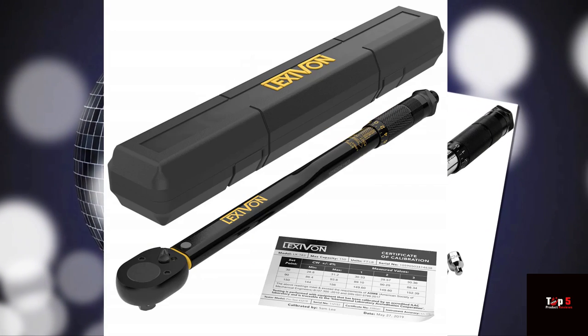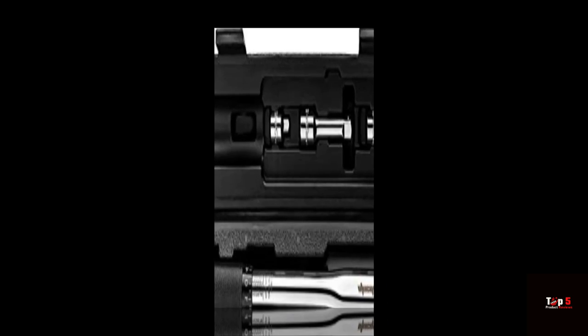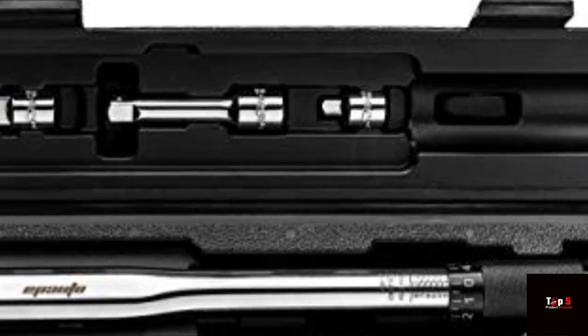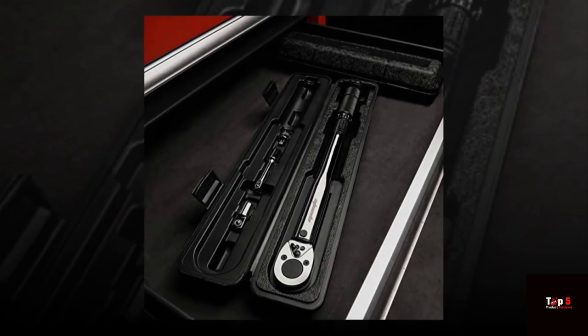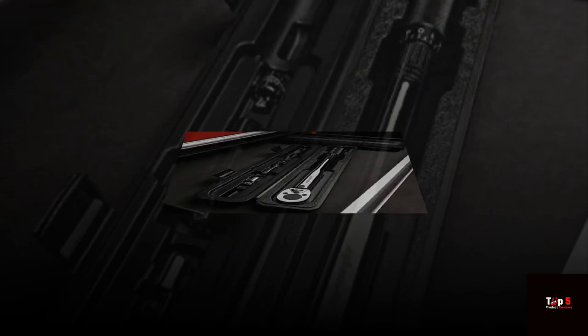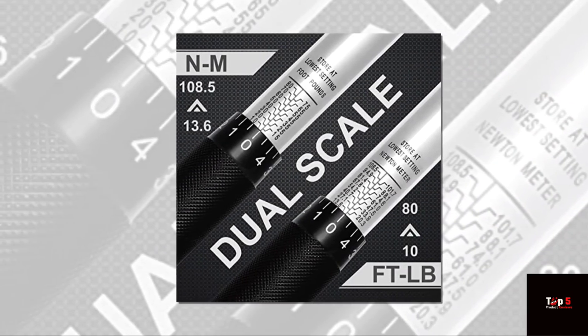Product 3: LEXAVEN 1/2-Inch Drive Click Torque Wrench. The LEXAVEN 1/2-Inch Drive Click Torque Wrench is a high-quality tool that provides a range of 10 to 150 feet-lbs. It features a durable all-steel construction and a click mechanism for precise torque settings. The handle is comfortable to hold, and the wrench comes with a storage case and a calibration certificate.